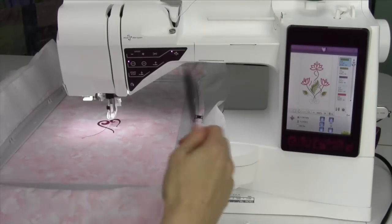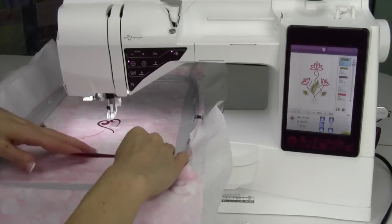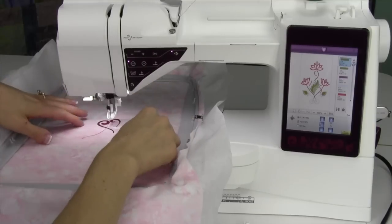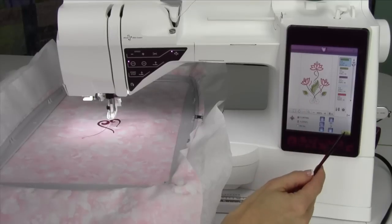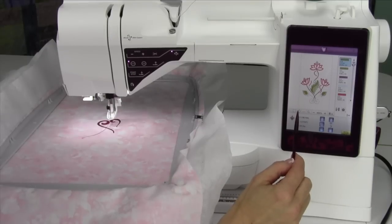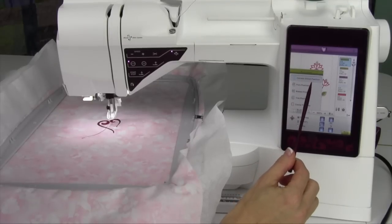There are times while you're embroidering that you want the hoop to move to a different position, whether you need to trim something or get something positioned. We have a feature — we're already in the embroidering screen, the stitch out screen. Touch the picture with the hoop with the four arrows. When that comes up, you're going to notice you're on the current stitch position.